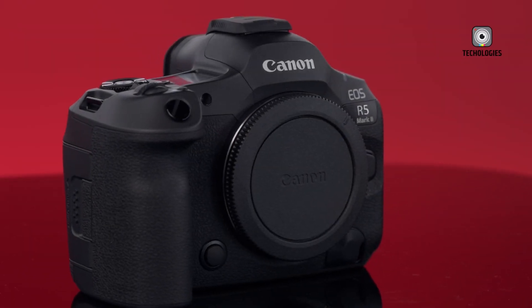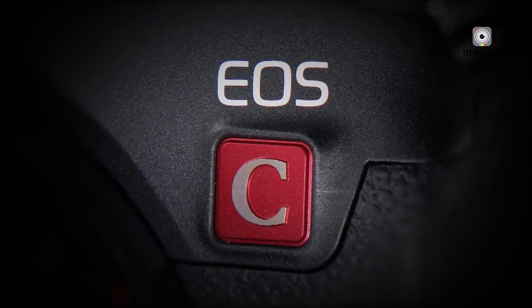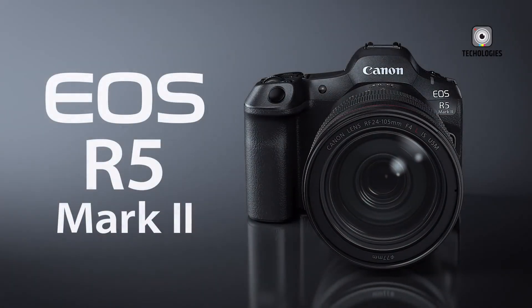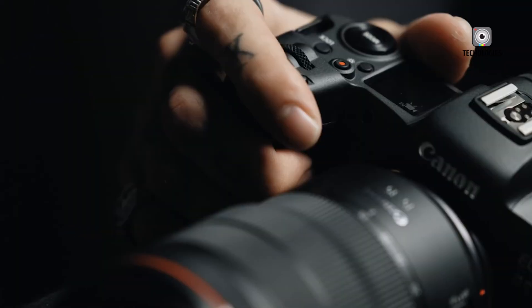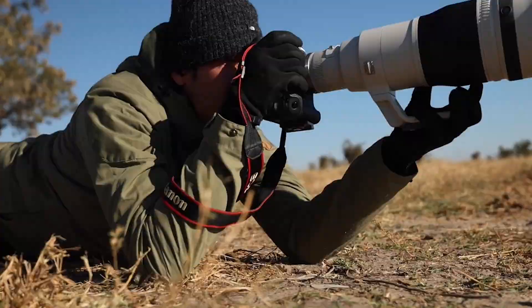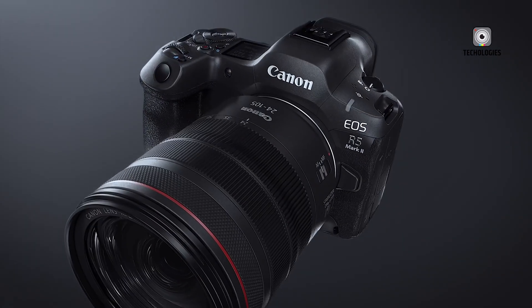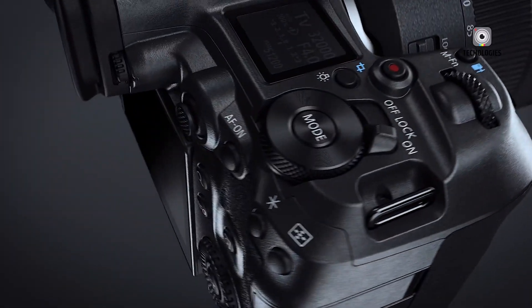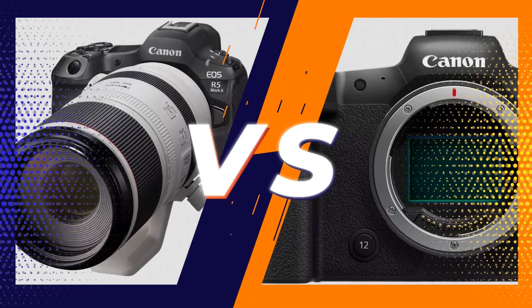Canon has made a significant impact in the professional imaging world with two standout hybrid cameras: the EOS R5C and the newly announced EOS R5 Mark II. Both models aim to merge high-end photography with cinema-quality video capabilities into versatile packages. In this comparison, we'll evaluate how these cameras stack up against each other and whether the R5 Mark II is a notable upgrade over the R5C. Let's dive in to see if they meet expectations or fall short.